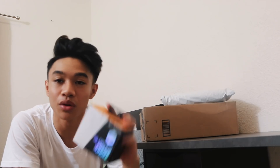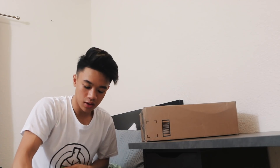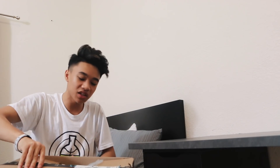Next thing we got is a mouse bungee — a black one from Glorious. I have a white one. Honestly these are kind of a waste of money, but they do have a purpose. The next package is acoustic foam. I'm gonna be putting this on the wall behind where the webcam would sit to make the background of the stream look really nice.